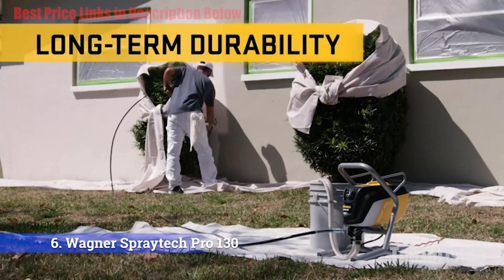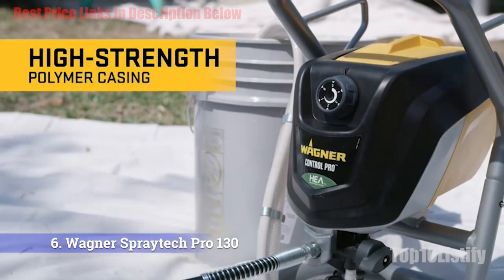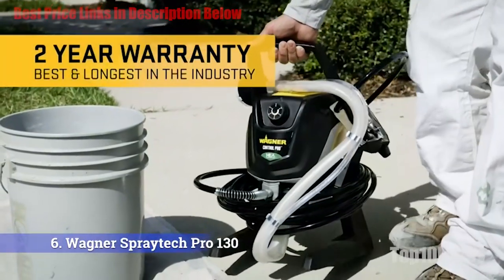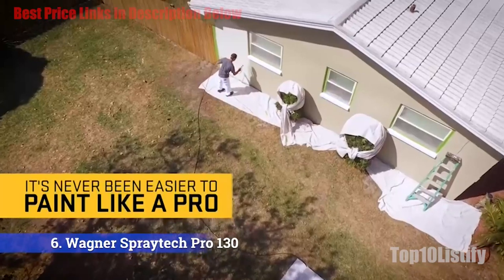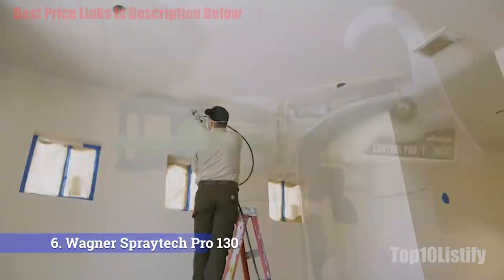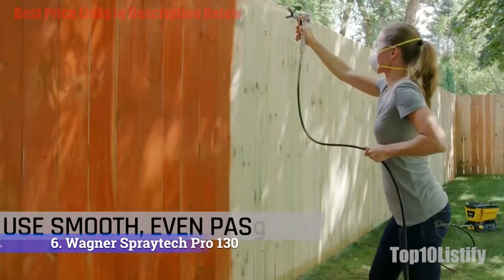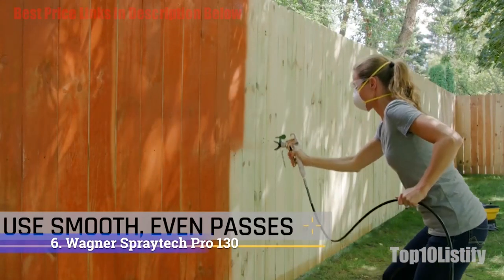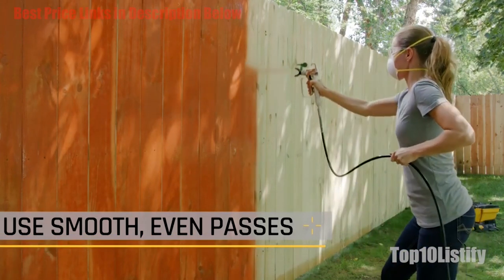Cleanup is easy. All you have to do is flush the gravity-fed hose with water and rinse the sprayer. All tips can be easily changed position for a horizontal or vertical fan spray. The spray gun is attached to a 25-feet hose, offering easy two-story reach when working on larger home or exterior projects. Simply flush the hopper out with fresh water and rinse to ensure it is ready for the next job.